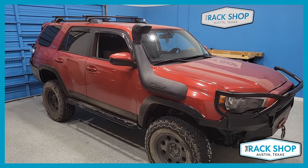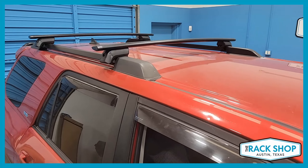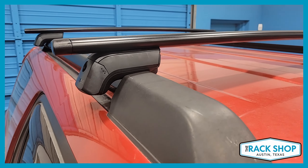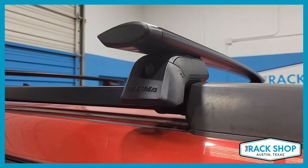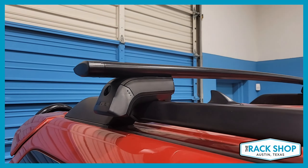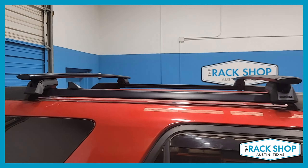The Rack Shop is proud to present this fifth generation Toyota 4Runner with the factory installed raised side rails. We've just installed the Yakima Jetstream Timberline base roof rack system. This system consists of the Jetstream load bars, 50 inches in length — black as shown here, silver is also available — and the Timberline towers, which is a set of four.